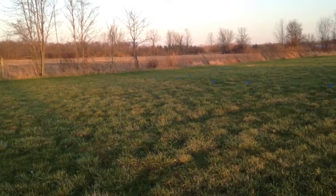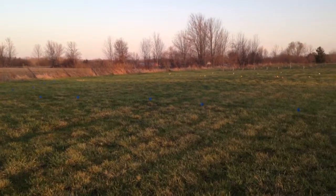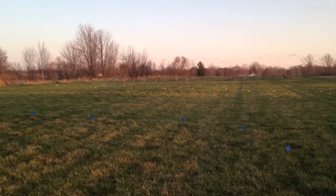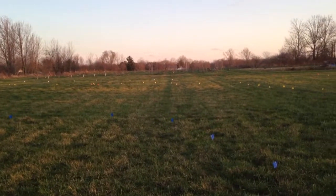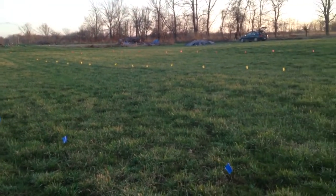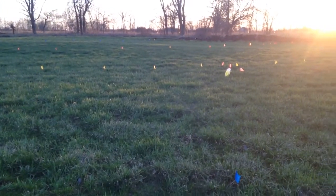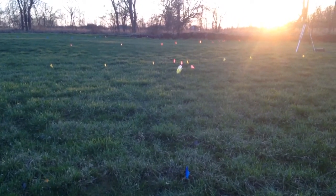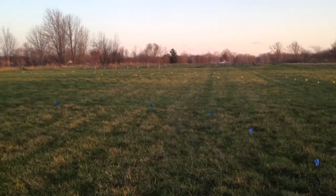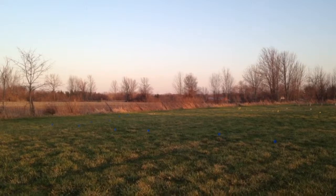I decided to include one final clip as we're wrapping up the evening. The flags in blue indicate a contour line that is one foot below the yellow flags off in the distance. The yellow flags indicate the contour line run from the key point along the driveway, and the blue flags are one foot in elevation lower than the yellow flags. I also measured out a distance of 100 feet on the yellow contour line, marked with orange flags at 100-foot intervals, with another interval reaching the fence line on contour.